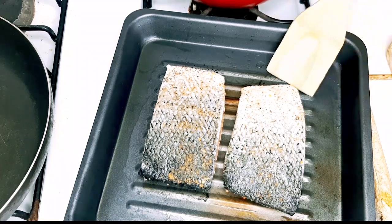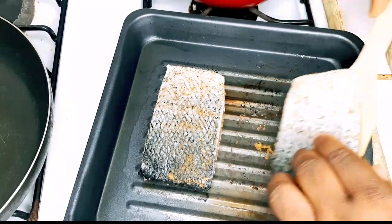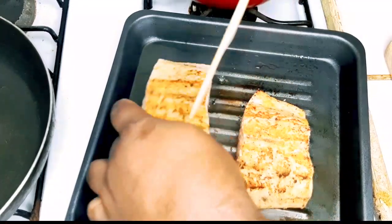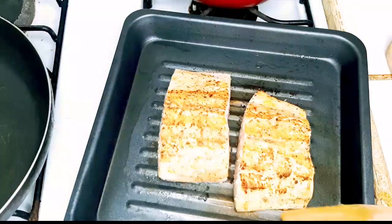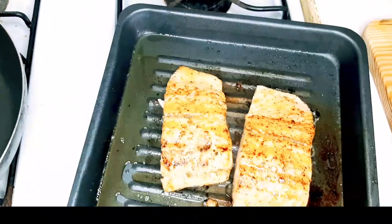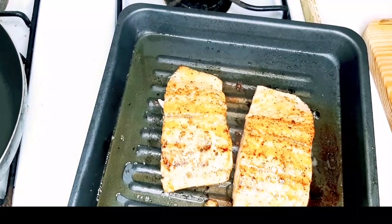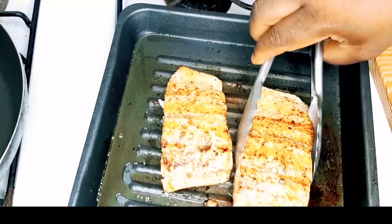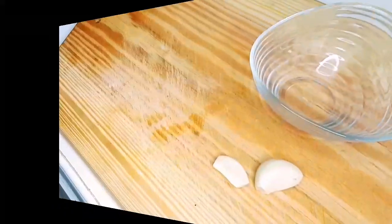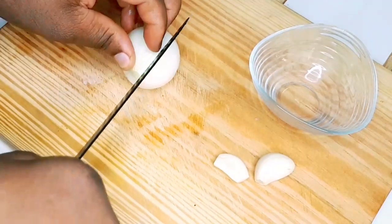Okay guys, now we want to go ahead and flip the salmon. Wow, so beautiful — look at that. Okay guys, let's let our salmon grill nicely. It's almost time to make our sauce.